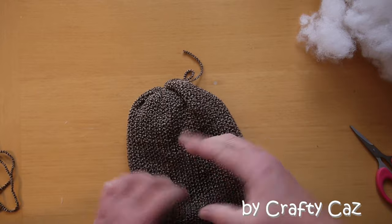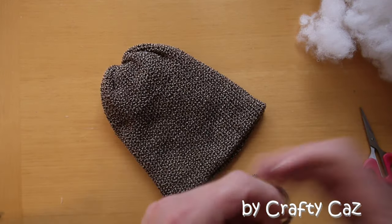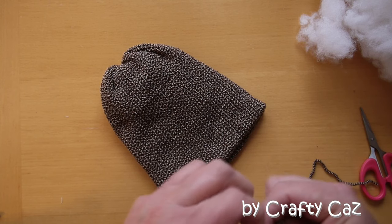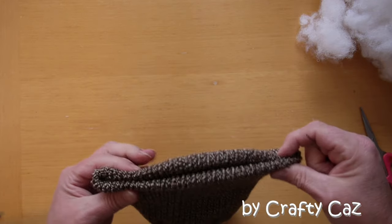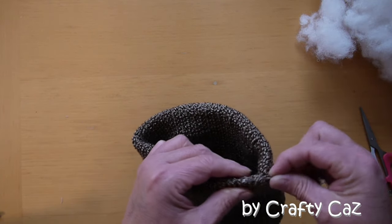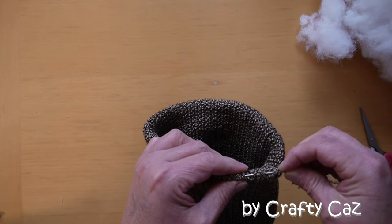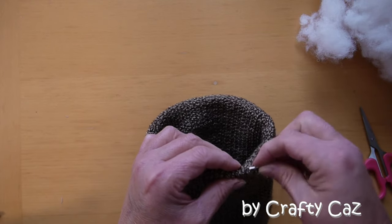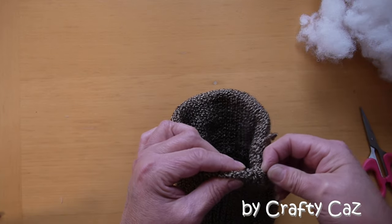Stretch your work out so it's nice and evenly stretched, and hide your tails or turn it inside out — whichever suits you best. Next, take one of the tails you just chopped off, pop it on a darning needle, and we're going to use that to put a drawstring around the bottom edge of our work. Start anywhere — it doesn't matter — and go under two stitches and over two stitches on average, just to even out the cinch when we're putting it together.